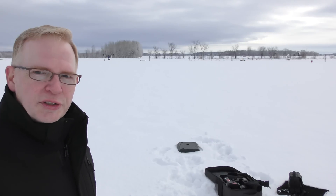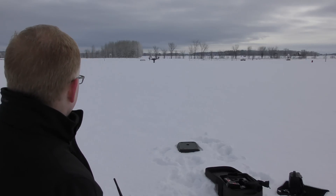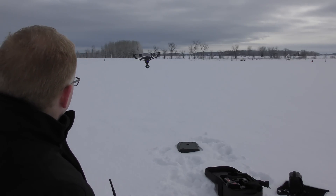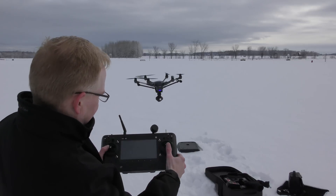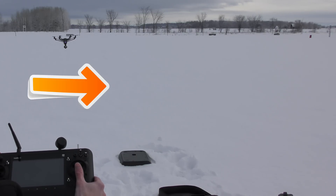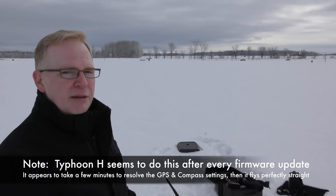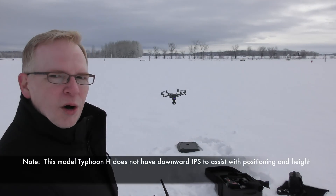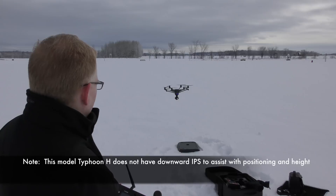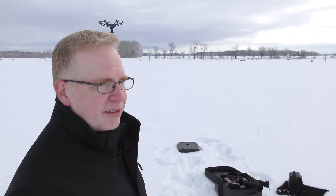One thing I've noticed — other Typhoon H owners will probably notice this too — is that when you fly the Typhoon H, it tends to take a little while to learn how to fly straight. I'm gonna fly it forward, straight forward. There's a little bit of drift to the right, a very tiny amount. If I do that again in about five minutes, it's gonna fly perfectly straight. Also, it's losing height — about a foot or two lower than when I first started, and I haven't changed anything. The barometer inside is probably getting used to the cold air, since I brought it from inside my warm car to the cold out here. The video is on but it's only on auto settings, so nothing fancy.